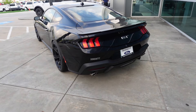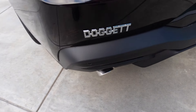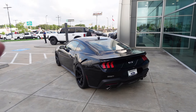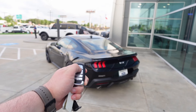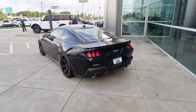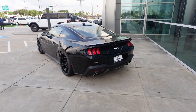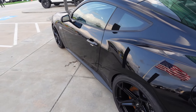Not too bad — I have no idea what exhaust this is, it doesn't say it on the tips, but it sounds pretty good. I thought the remote rev was a Dark Horse-only thing, but now with the car on we're going to lock and unlock — it revs once to let you know that remote rev is engaged. Let's unlock and lock it again. So you do got the remote rev, which is pretty cool.